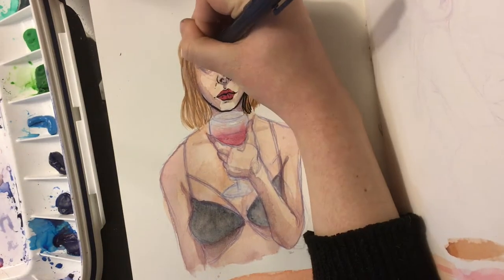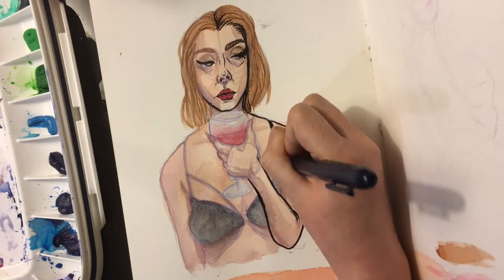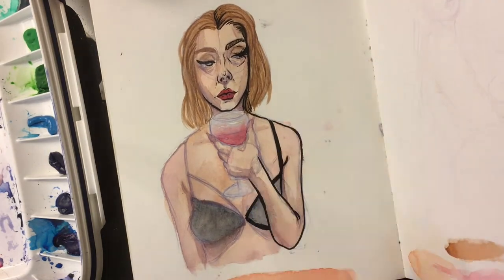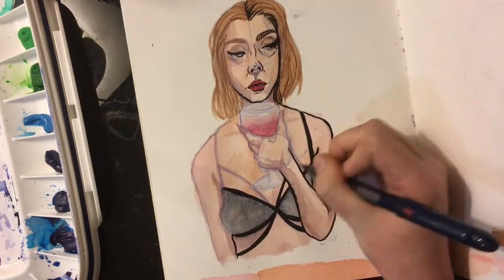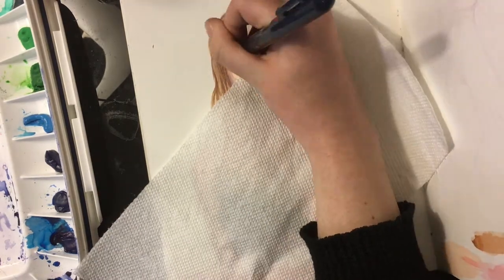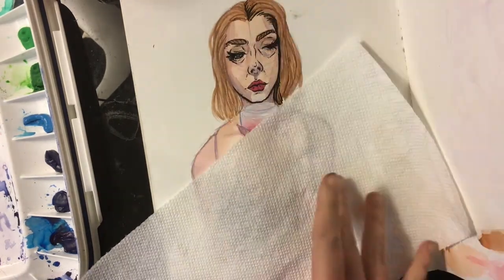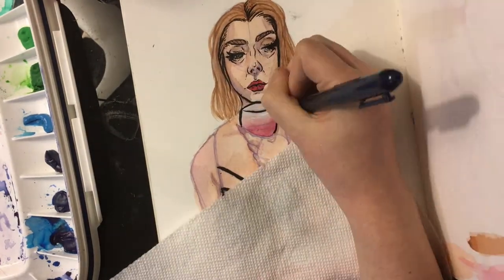I'm nearly done with the sketchbook and I'm really looking forward to finishing it. I was happy with it at first but towards the end I've started getting frustrated because pretty much all of the pens I use in it feather, so anything I do in here doesn't really end up looking super high quality. I'm looking forward to trying out a new sketchbook and seeing how that goes.